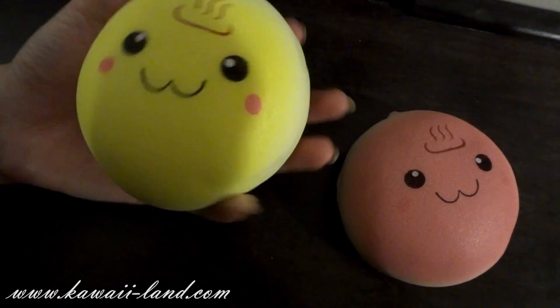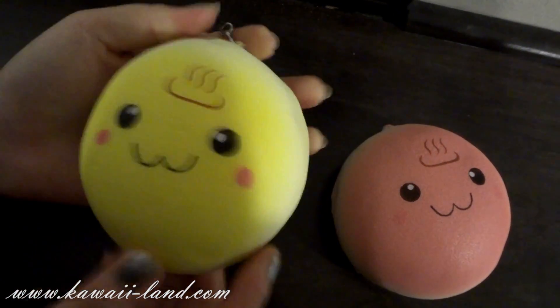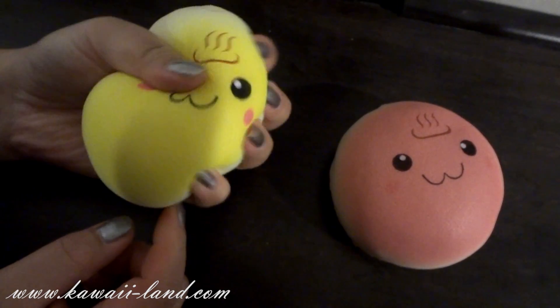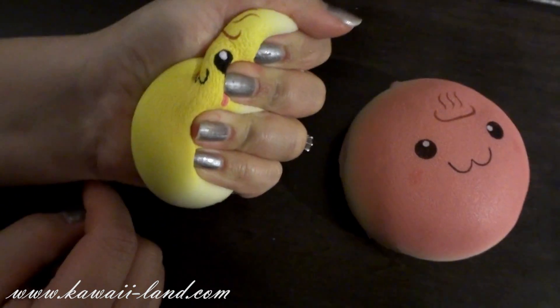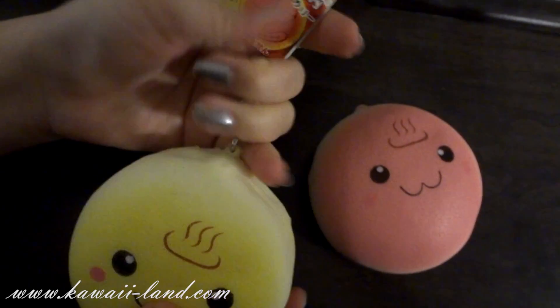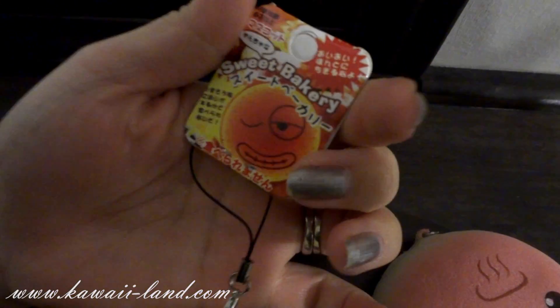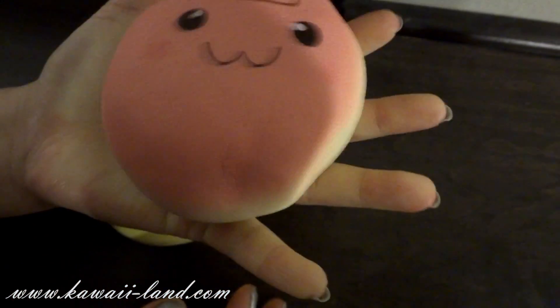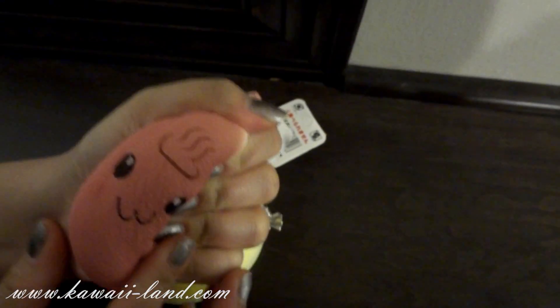We also received these kawaii faces jumbo buns and they come in two styles. The first one here is the yellow one and it's super squishy — when you squeeze it, it rises back slowly. It comes with this tag and a black cell phone strap, and there's blush on the cheeks. This one is the pink one. They're super scented and they smell really good.